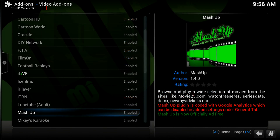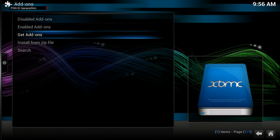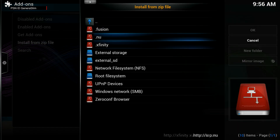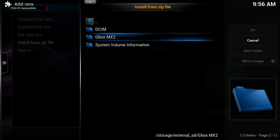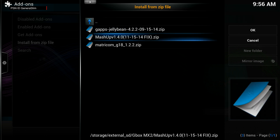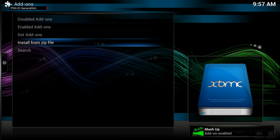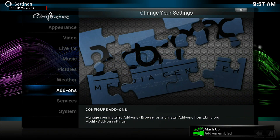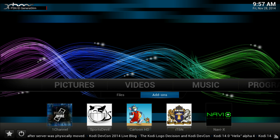We have the Mashup uninstalled — it's the old version. So now that we've uninstalled it, let's go back to where it says 'Install from Zip'. The SD card is right here — External SD — and that's my folder, GBox MX2. I'm going to select the file right here, the Mashup zip I saved. I click download and it says the Mashup add-on is enabled.